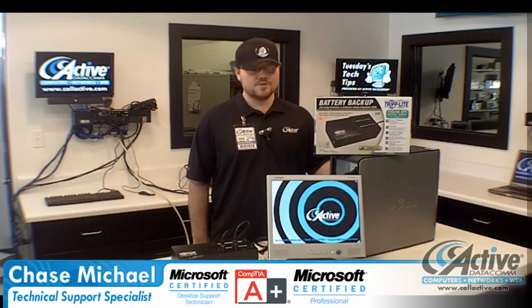If you have a computer at your house, you really ought to consider getting a battery backup for it. A battery backup can protect your computer from all sorts of electrical problems, and if your machine is hooked up to a battery backup, it will definitely extend the life of it. Also, a battery backup has the neat ability to keep your machine going should your power go out.